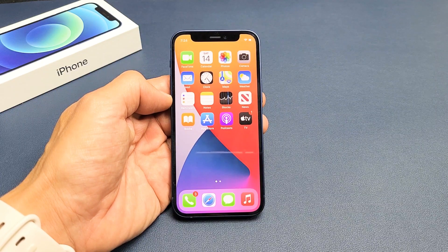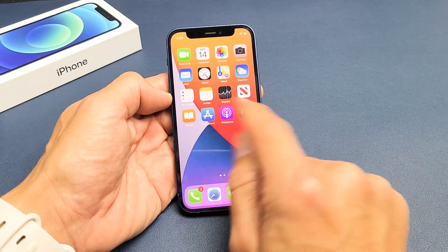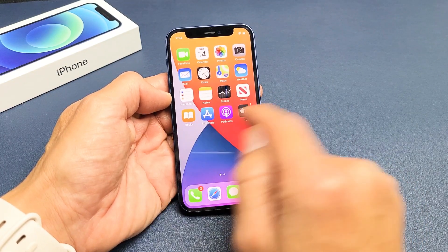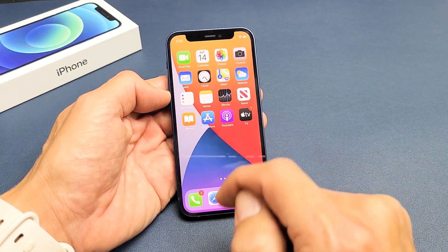I have an iPhone 12 mini here. I'm going to show you how to fix it if you have a frozen screen where you're stuck and you cannot swipe, you cannot restart it, or maybe you're stuck on an Apple logo.